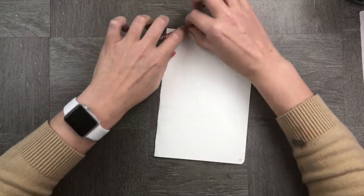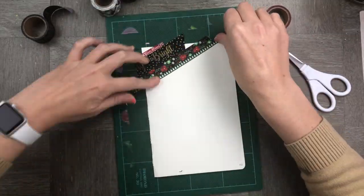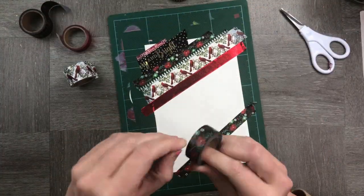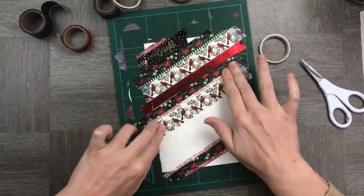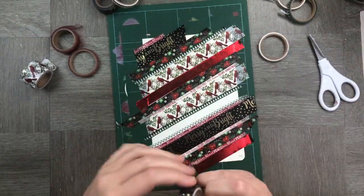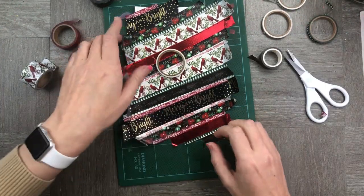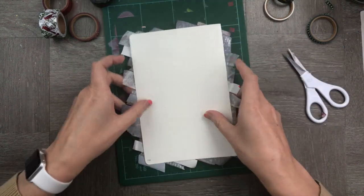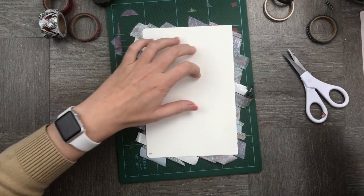On to the next card. This time we're going to use our bullet journal paper and we're going to put down a strip of washi tape on every single part of the paper as we go down. Now that we're done, we're going to flip it over and trim the edges of the washi tape just so that it's the same edge as the paper itself.